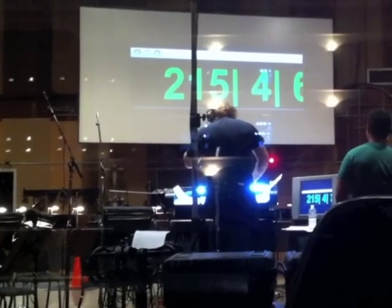We set a precedent with the first Cinebrass, so we were able to hire some really great players for this one. For trumpets, we got John Lewis and Rick Baptist. For trombones, we got Alex Isles. For tuba, Doug Tornquist, and Brian O'Connor on horn.